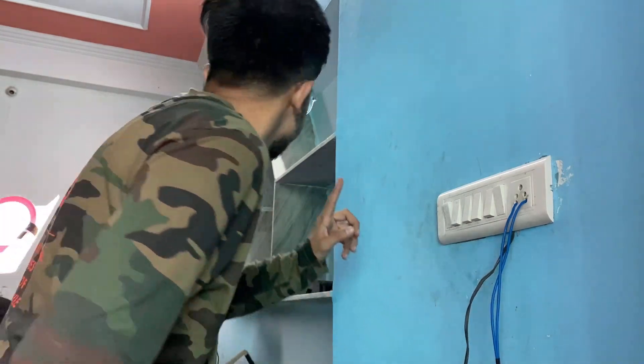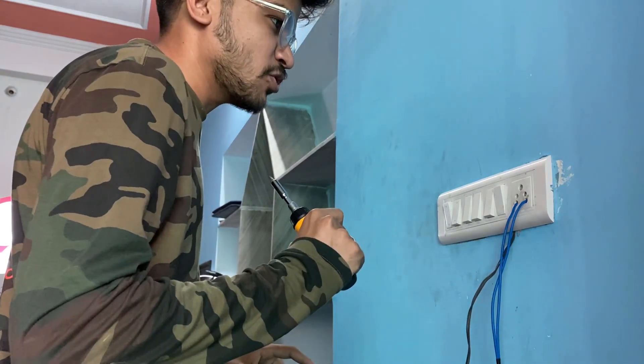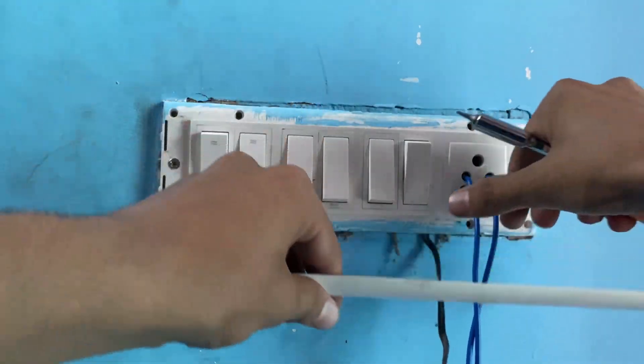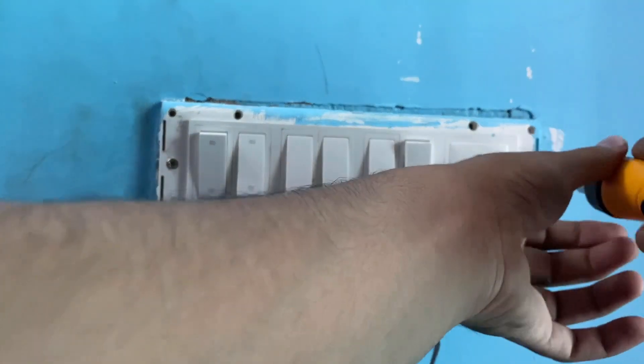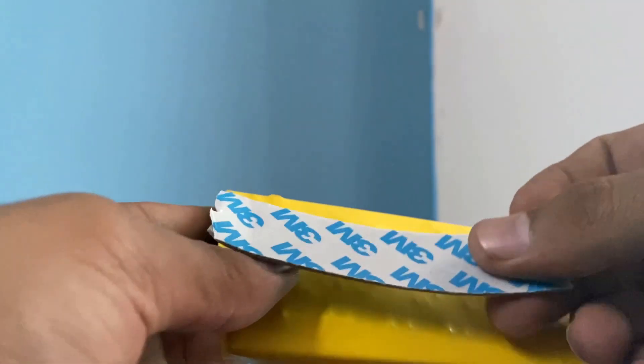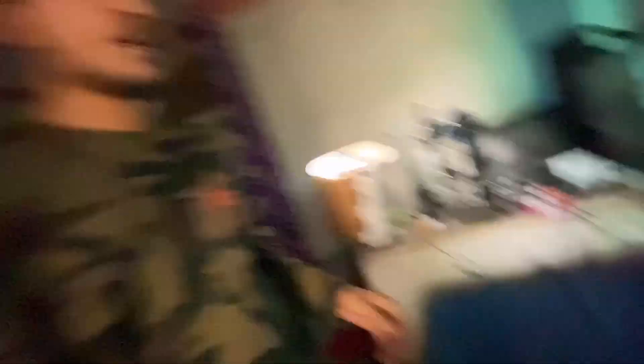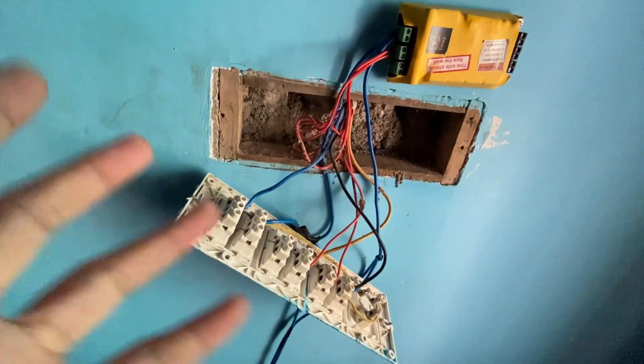Okay guys, so this is the board which has lights. All are controlled, so this will be upgraded. So this is the setup we have done. It's cool, it won't look like this, but we have to do the wiring. We also have to watch a YouTube video. As an expert, you will understand very well. It will be a shock if you don't close the MCV, so don't forget to close the MCV.